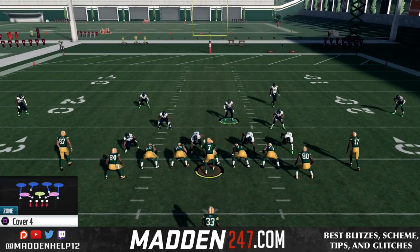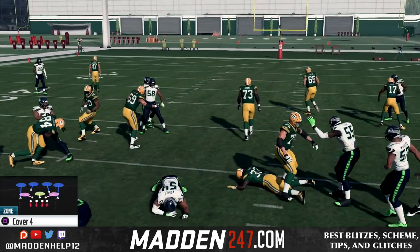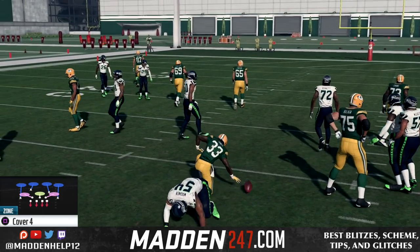Now if you think they're going to run the wham to the other side, all you need to do is flip the play as well. But most people run it stock, so it's best to just leave it as is because you want to run the ball to the 3-technique anyway.